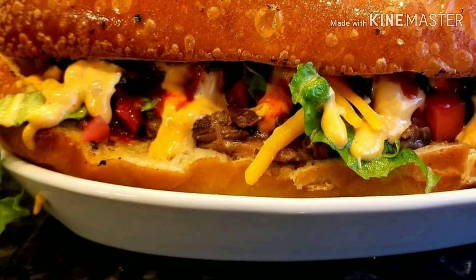You guys have got to try this sandwich. Until next time, like, share, and subscribe — see y'all around on the next video. Lockett's Kitchen and Grill.